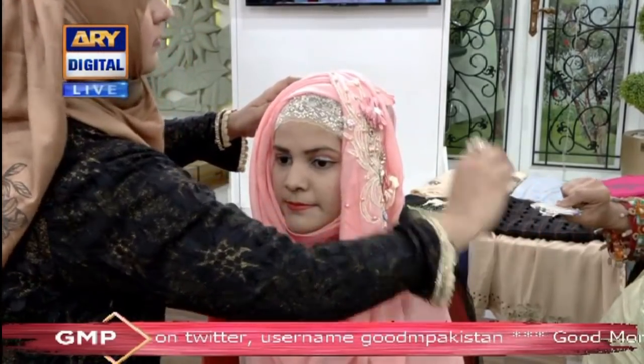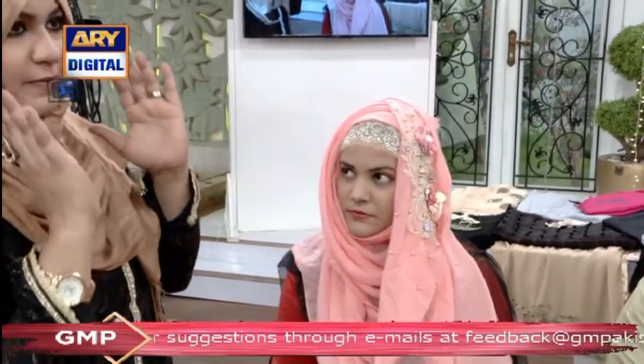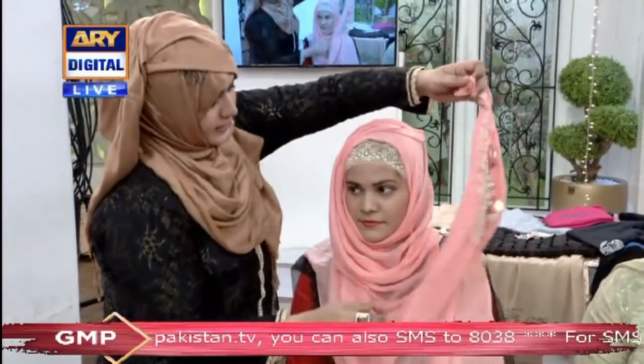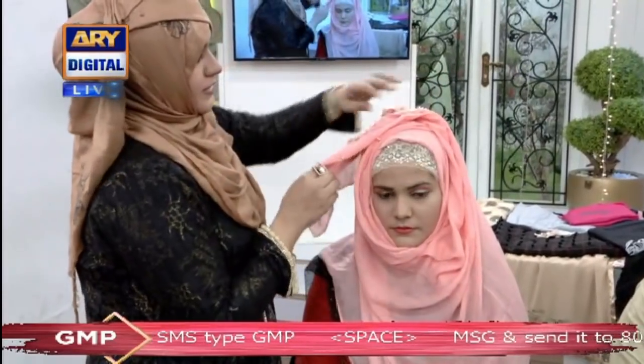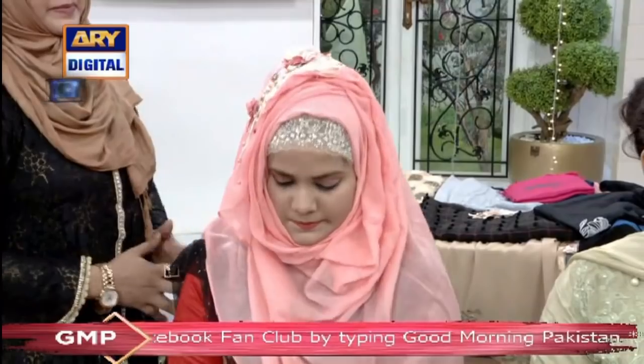Yes, it's on the side. You can take this position — if you like it, you don't have to take the other position. I can carry it this way. I have found a very lovely hijab style. Anyone can buy this hijab, even a young girl. Now this is the finished look.